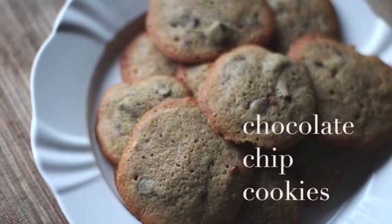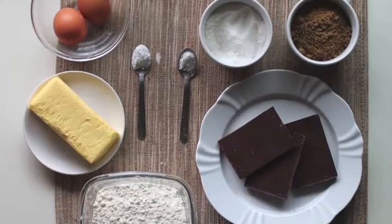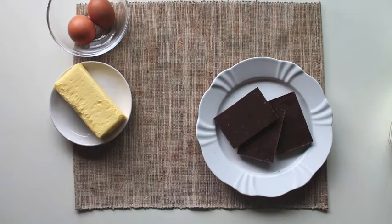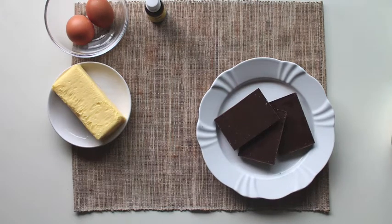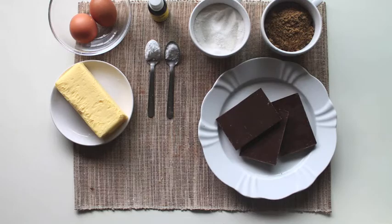On this episode of Edible English, we'll be making chocolate chip cookies. Gather the ingredients you'll need, including chocolate, two eggs, butter, vanilla, white sugar, brown sugar, salt, baking soda, and flour.